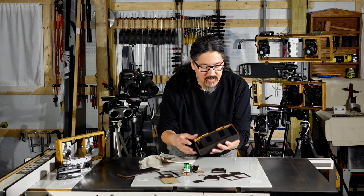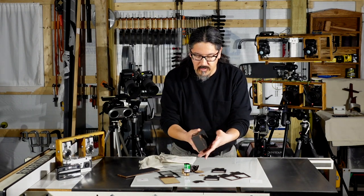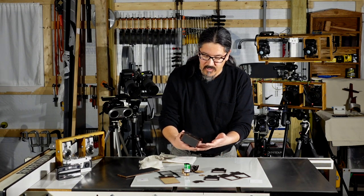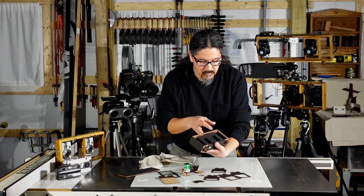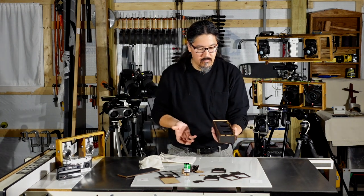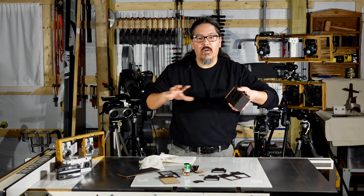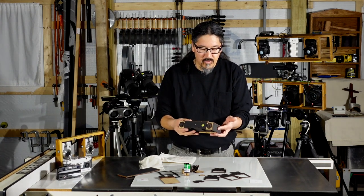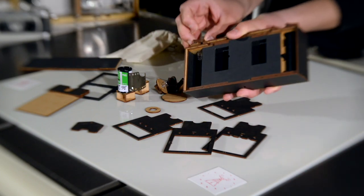It smells good — it's MDF and it's got some weight to it, more substantial than I expected. The craftsmanship is incredible, very fine detail, and the fit of all the parts is precise — you can actually hear the air trying to escape as you close it up, so it resists closing. A lot of components on here are magnetic to keep them in place.